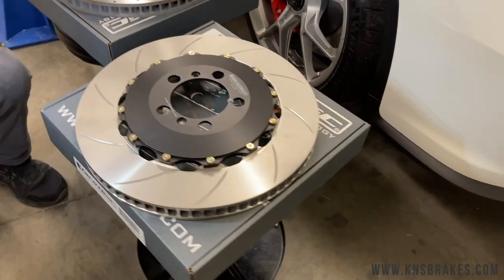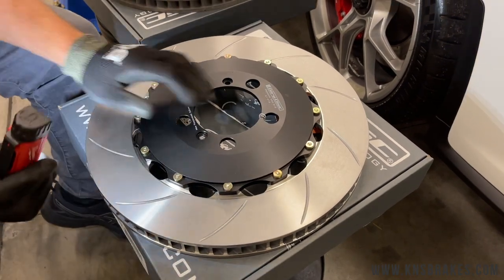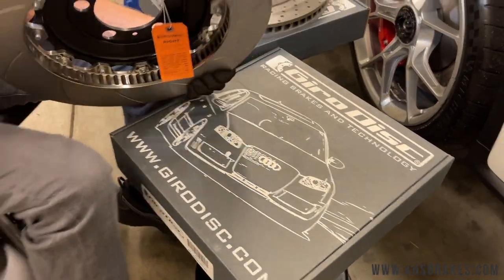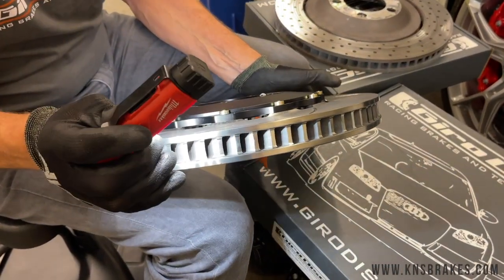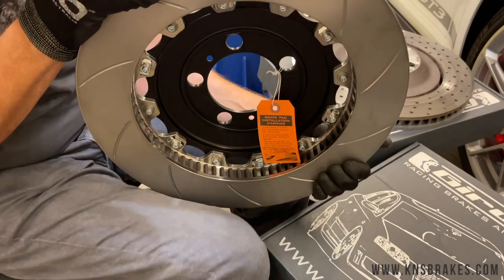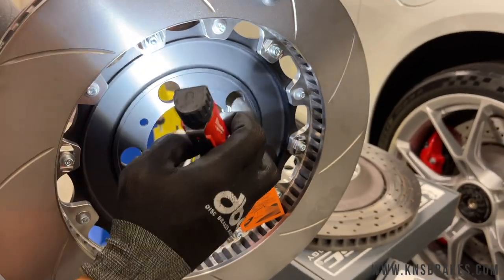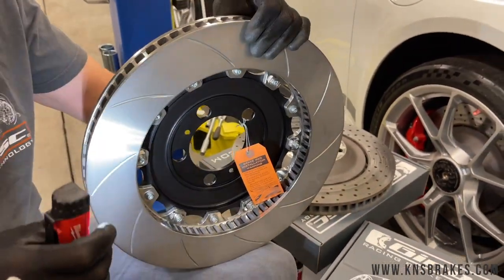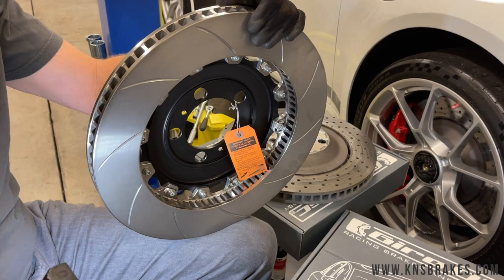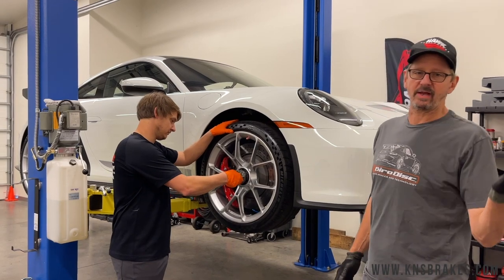Here's the Jiro disc rotor — a two-piece assembly where the center hat is aluminum and the outer ring is cast iron. It's a floating rotor, and it's also a curved vane disc, but it's not drilled so we don't have to worry about that. This is probably a 72 or 84 vane disc — quite large. You can see the anti-rattle hardware on the back; the rotor actually floats on the hat so it can expand and contract independently. That's what iron likes to do when it gets hot, which helps the rotor work better and last longer.